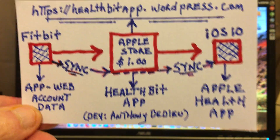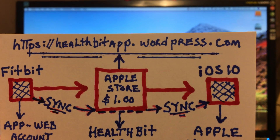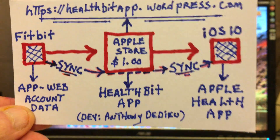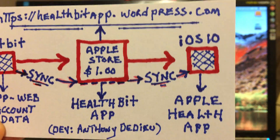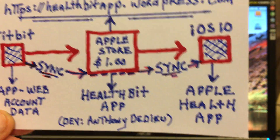It's a sync app. There's the address right there: https://healthbitapp.wordpress.com. It costs you $1 to get this done in just a few clicks in order to get your data ported over to iOS 10 — in other words, Apple's Health app.